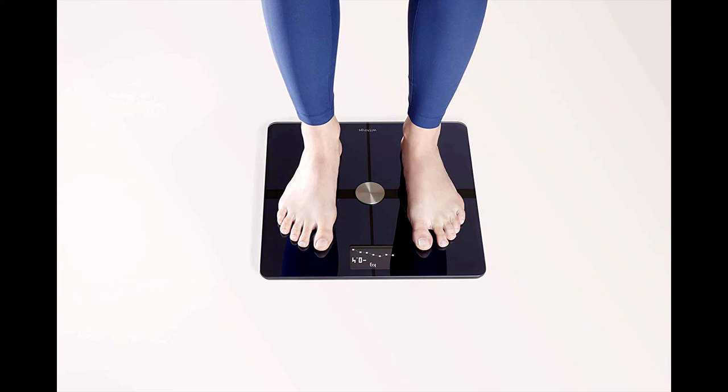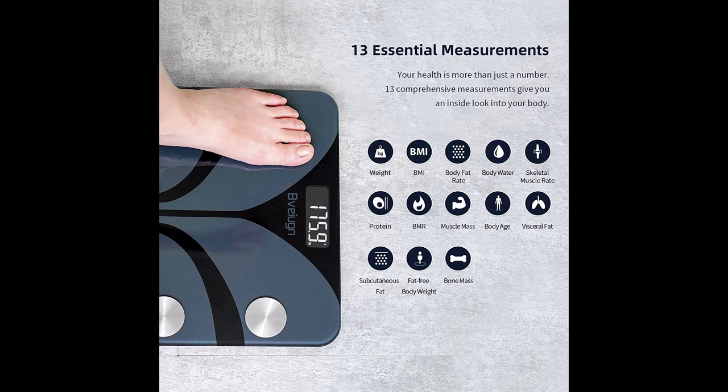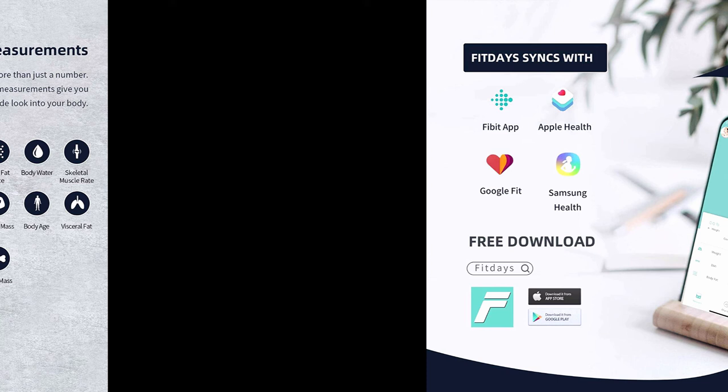The third scale is a body fat smart wireless digital bathroom BMI weight scale and body composition analyzer with a tempered glass platform and large backlit LCD display, compatible with a smartphone app. It features 11 health indicators providing accurate data for weight, BMI, body fat rate, visceral fat, body water, skeletal muscle rate, muscle mass, bone mass, protein, BMR, and body age.